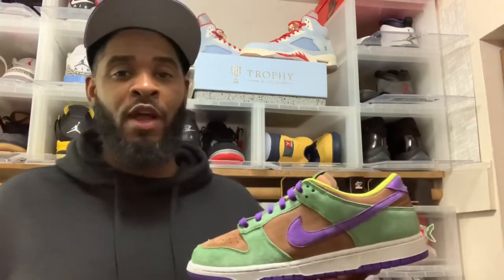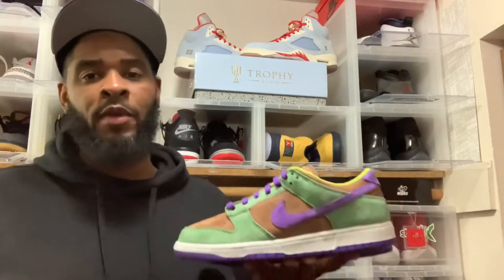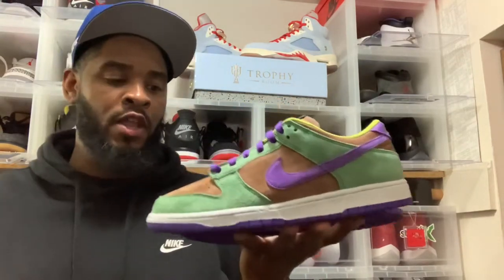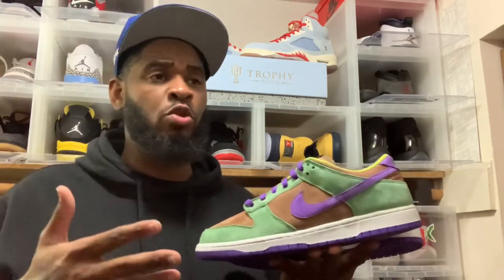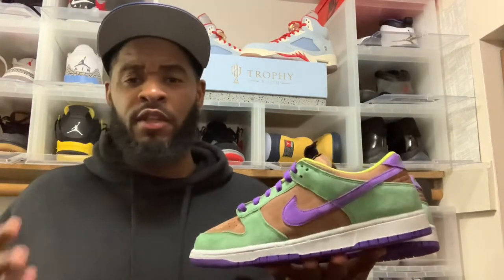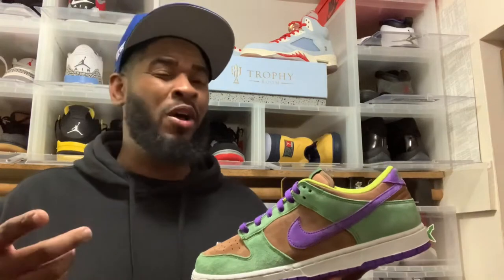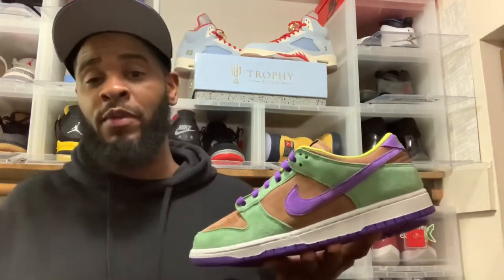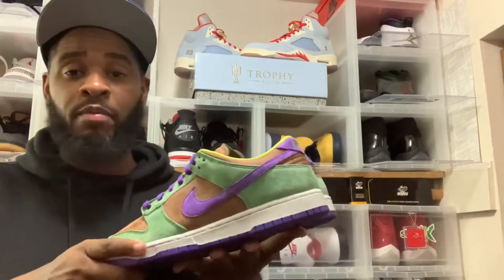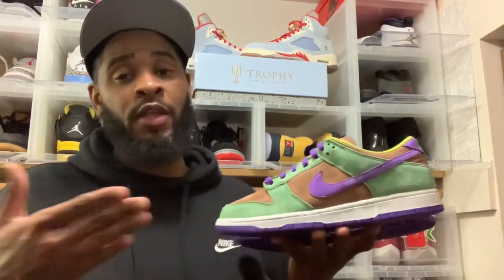Jordan's is my number one — it's clear and evident. Not knocking the goat, but with dunks you can pretty much cop a pair and know the quality is going to be insane. Right now we got the Veneers in hand, and this was part of a three-pair pack that was exclusive at one point to Japan — the Veneers, the Ceramics, and the Plums. The U.S. got them now. Y'all see these shoes — everybody who's seen them in hand or on feet knows these are fire, absolutely dope. I'm planning on copping all three pairs.